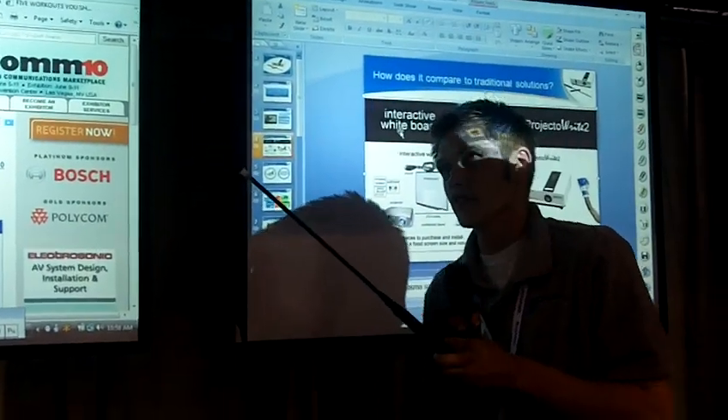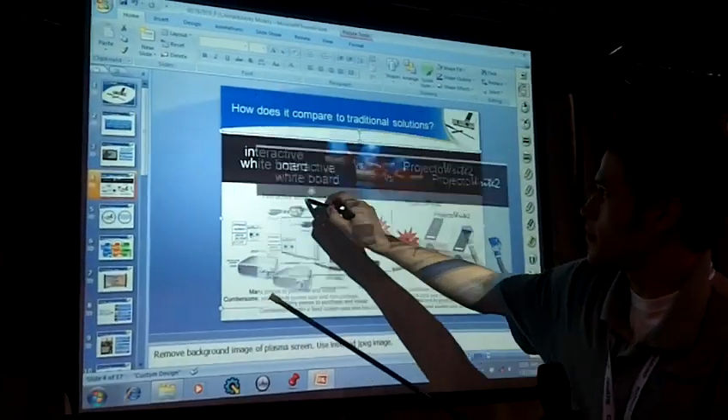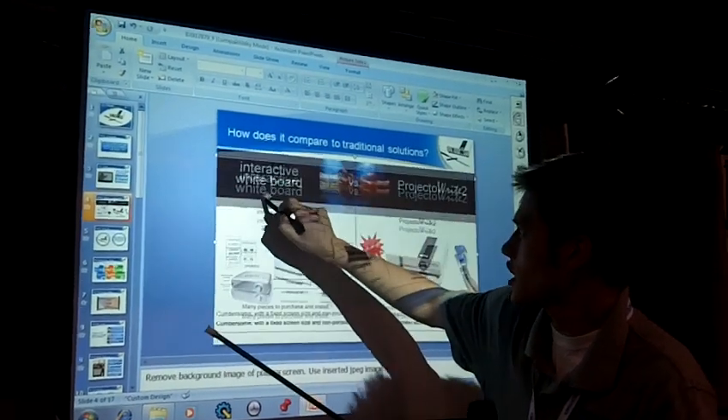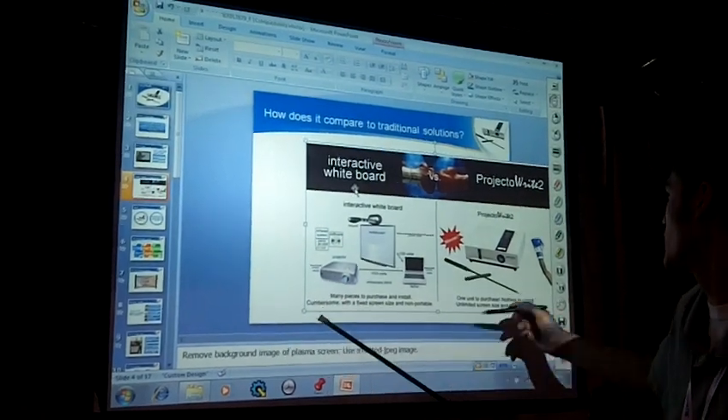The technology built in is a color camera with an IR filter. And after a small calibration, you now have complete mouse control at the screen. We can manipulate any type of image or software that you can with your mouse at your PC — you can now do that at the screen.